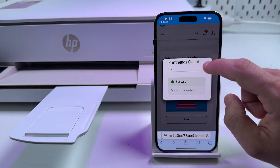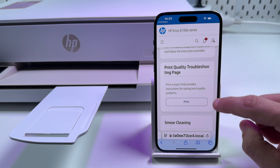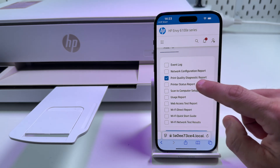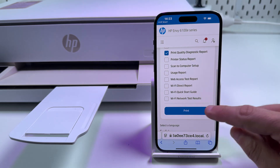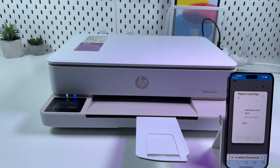Now you can close this pop-up, scroll up, and go to the print quality troubleshooting page. Tap on 'Print.' Select 'Print Quality Diagnostics Report' in this menu and tap on 'Print.' Now it's printing — just wait for a while.